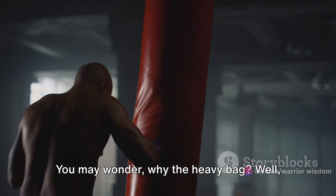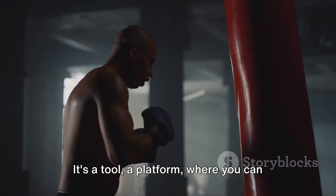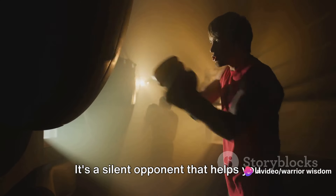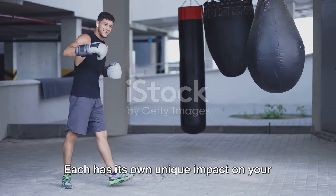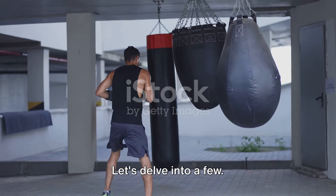You may wonder why the heavy bag? Well, it's not just a sack filled with sand or grains. It's a tool, a platform where you can practice to perfect your power punches. It's a silent opponent that helps you shape your technique, build your strength, and hone your speed. There are numerous types of heavy bag drills you can engage in. Each has its own unique impact on your punching power. Let's delve into a few.